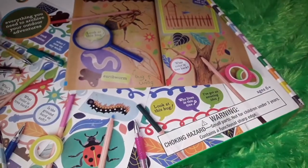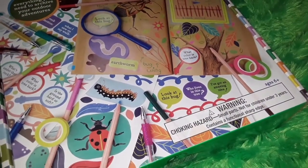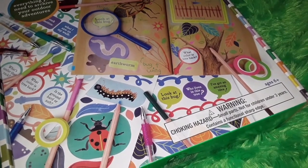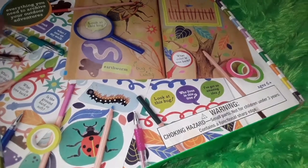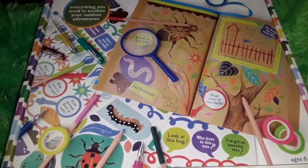I did check the Indigo website and it's not currently available, but I did find it for around $26 on Staples. I'll link it down in the description box if you're interested in purchasing this actual kit.